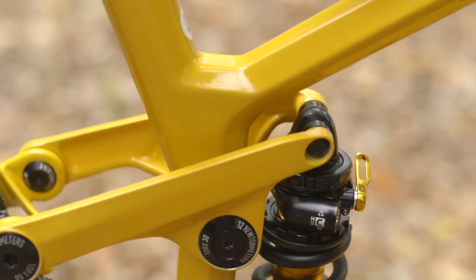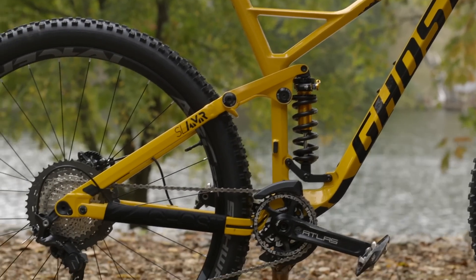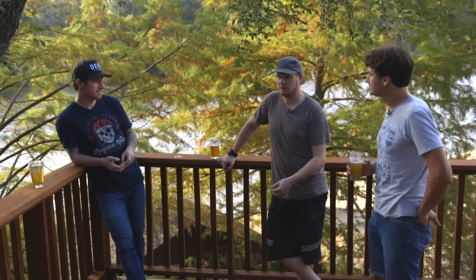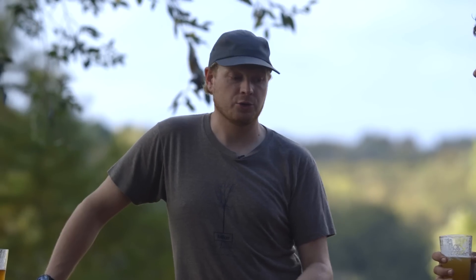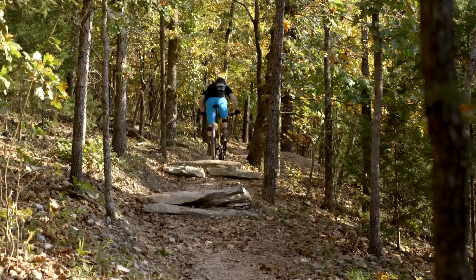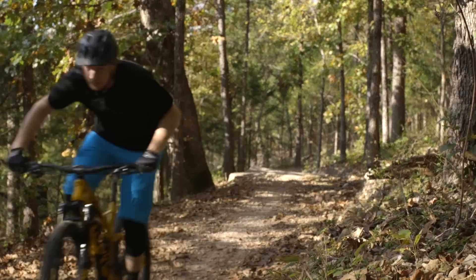The climb switch on that shock is cool because it's not just off and on — you can adjust it anywhere within that stroke, even though there aren't designated clicks. So you can get it to be as cushy or pedal-efficient as you want. On this course with pretty chunky climbs, I rode it like three-quarters stiff, essentially, and it was very efficient. I like the way it climbs.